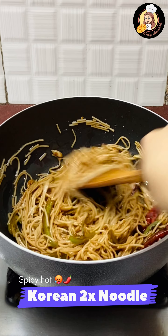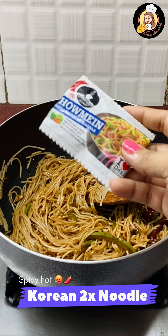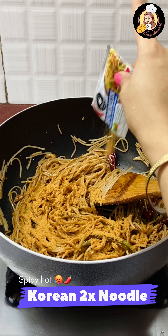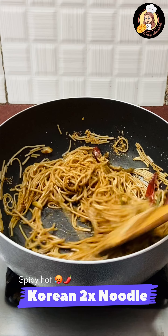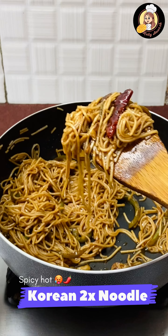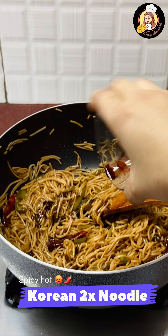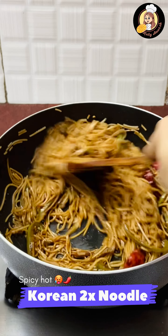You will toss it properly in the Chinese style. Then we will add a little chili sauce on it — this is a very good Korean sauce, you must use it. Here we are almost prepared with Korean noodles. With the same taste, add 2 tablespoons of soy sauce on it.